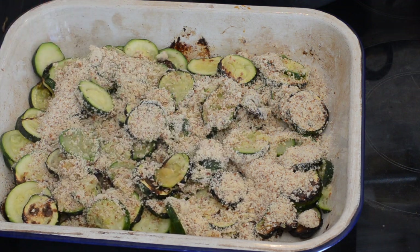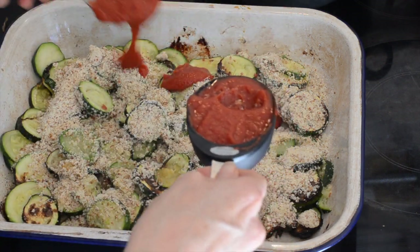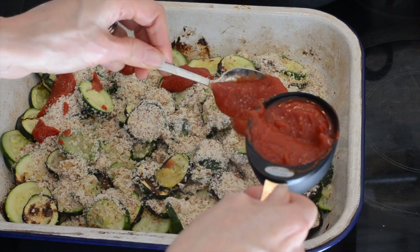Next we've got our tomato passata. Just going to spoon that over, kind of dollop it on — just half a cup.